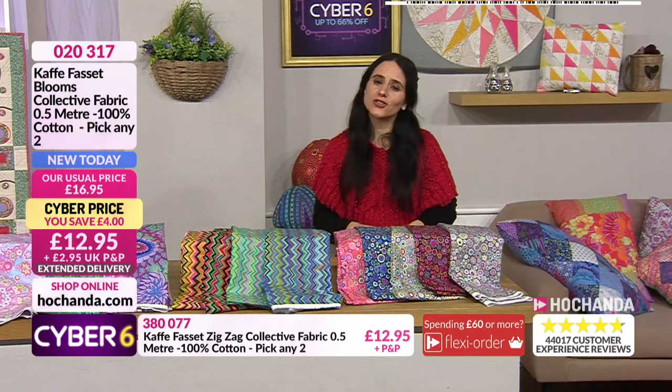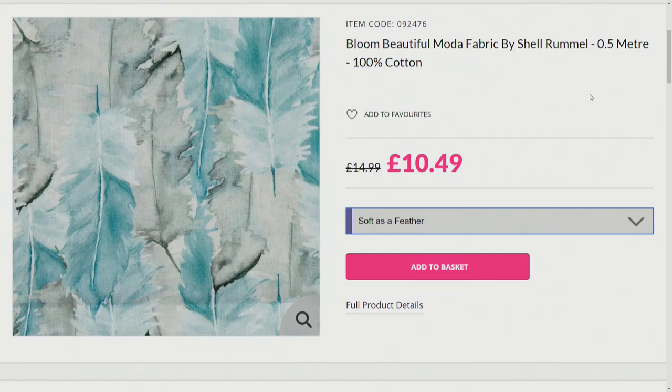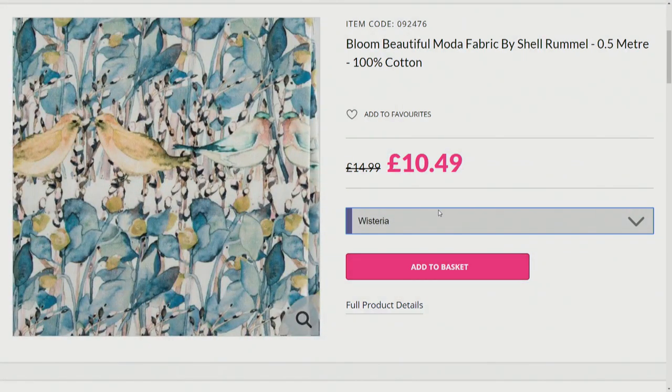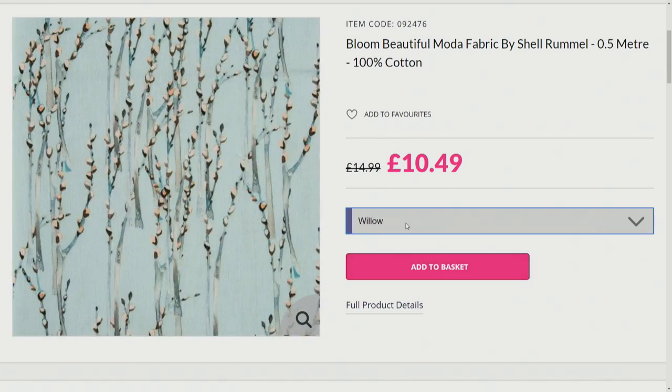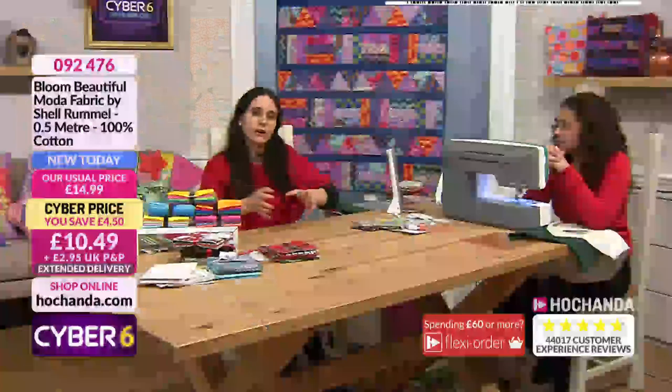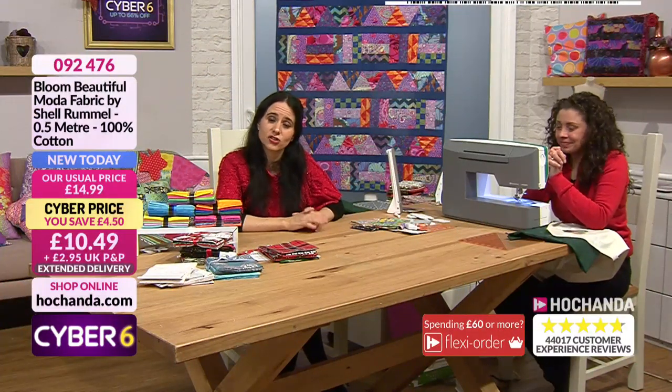We're featuring Moda fabric throughout this show and there's more on the website - the Bloom beautiful Moda fabric with five different options. You are getting a full meter of 100% cotton, not a half meter - I apologize for saying half earlier - for £10.49. There's Soft as a Feather, Chevron - amazing fabric. So you are getting twice as much fabric as I let on, at exactly the same price, which is a great deal.